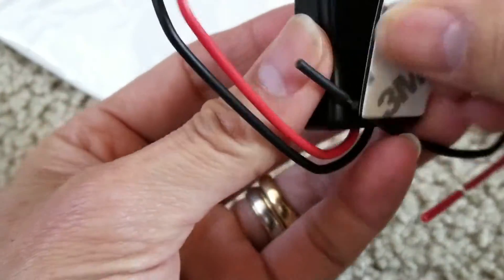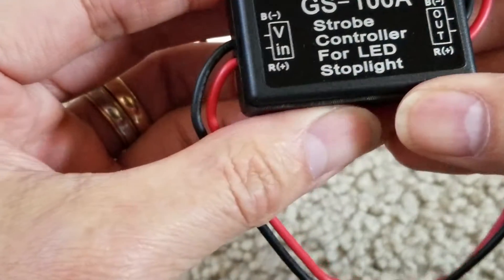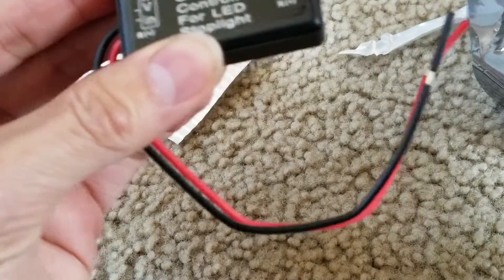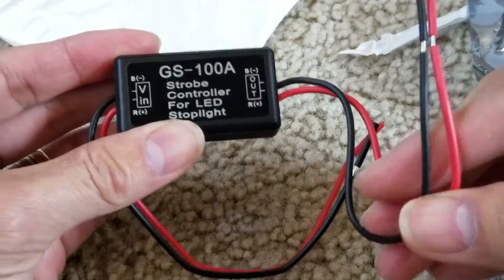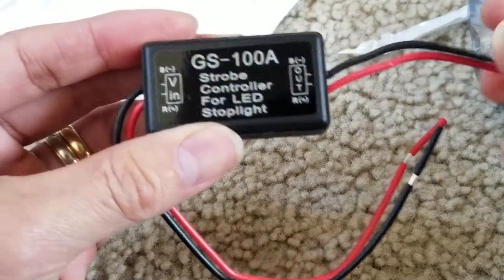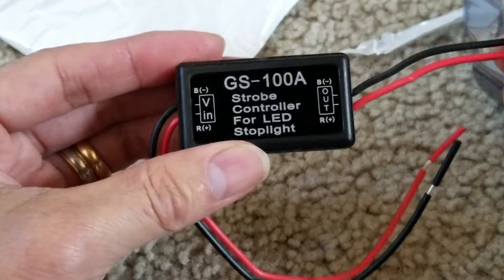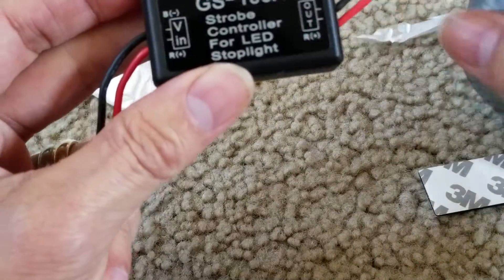The wires are pre-cut, and they give you 3M double-sided tape so you can mount this anywhere. Maybe I should do a test on this — see how fast it blinks and everything.